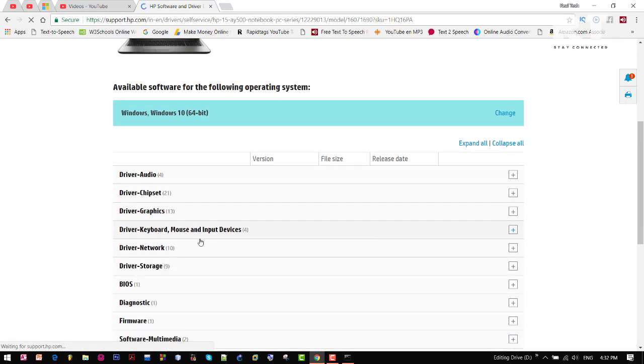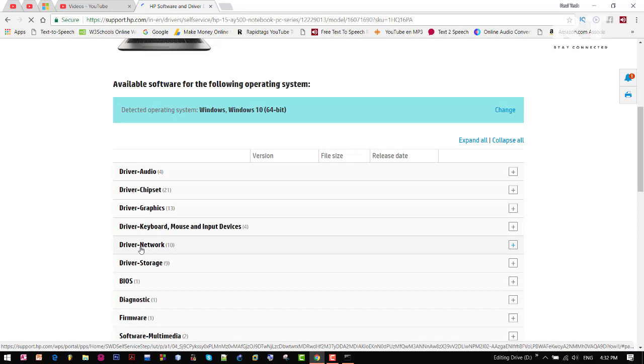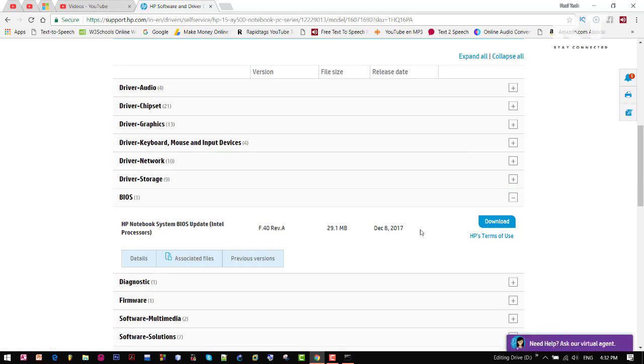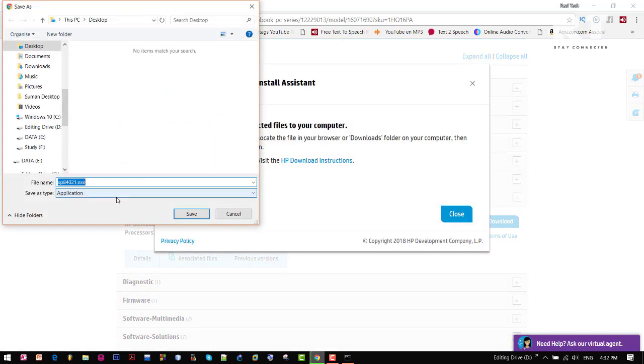Now scroll down a little bit and click on BIOS. See here — this is the latest version F40. Now I am going to download it and name it as BIOS update.